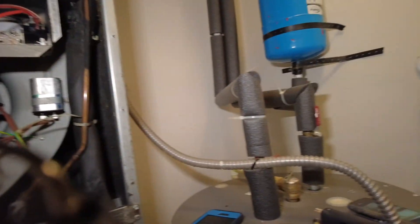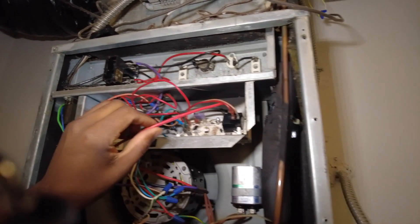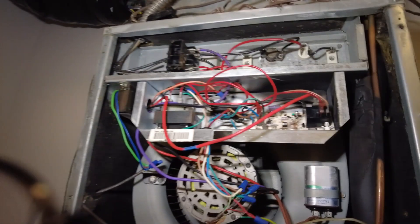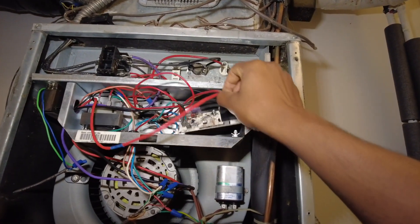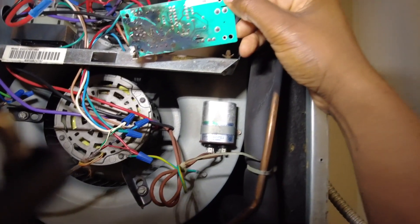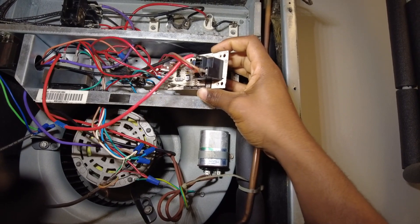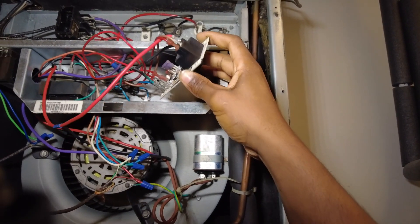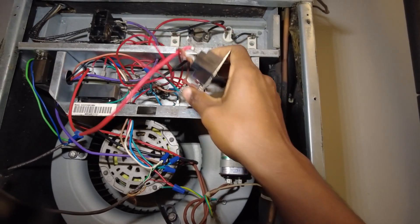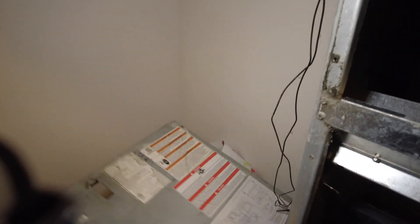Alright, so this is a call at an apartment complex. It looks like a maintenance man tried to replace a board here. Off the bat, to me it looks like they installed the high voltage line on the low voltage trace. So what we're going to do is try to trace it back here and check out our schematic.